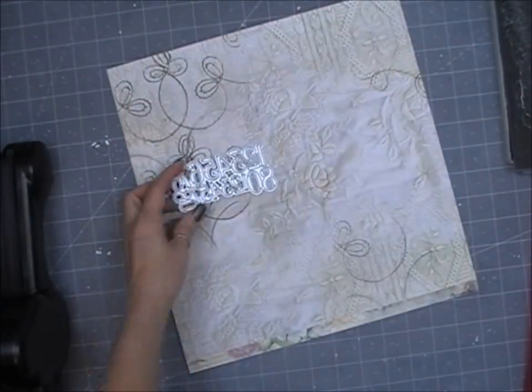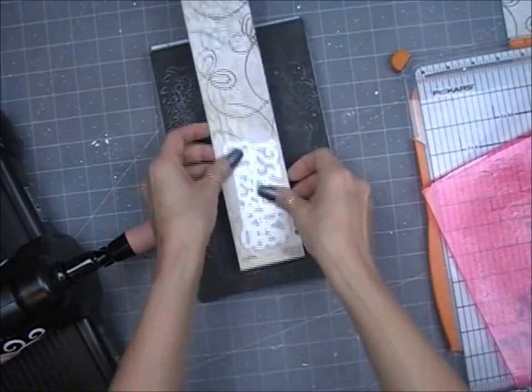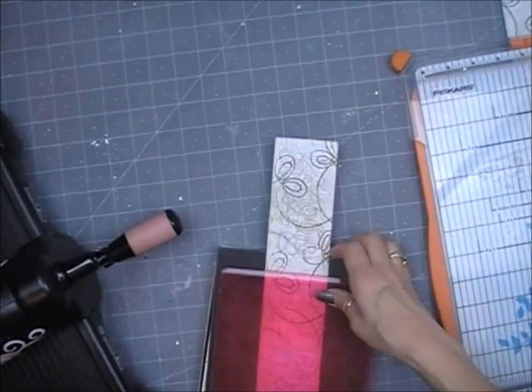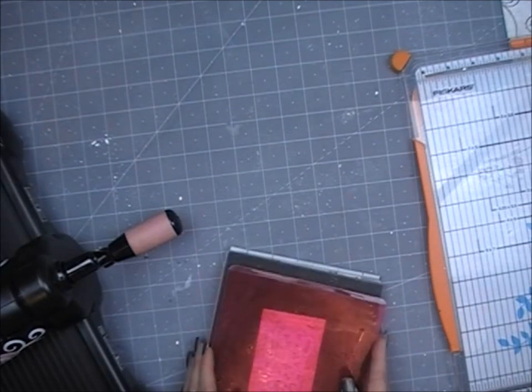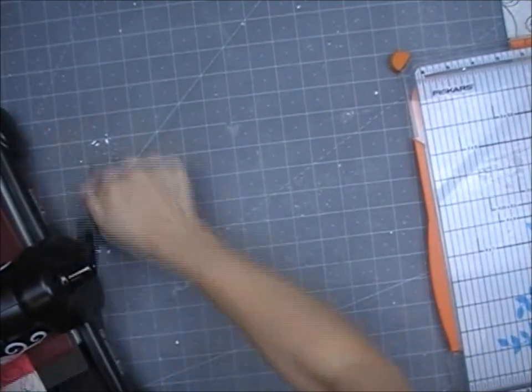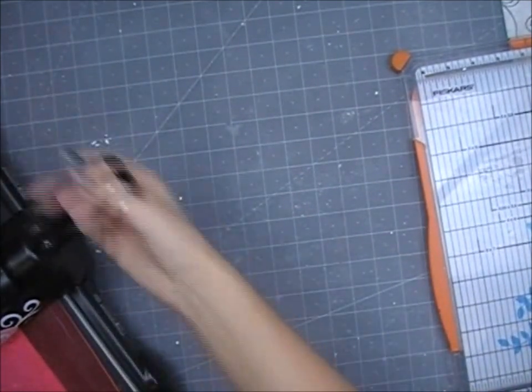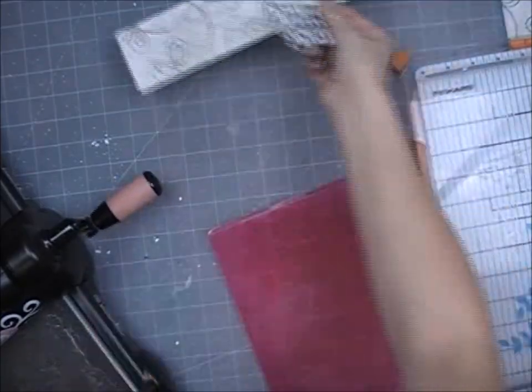I've got this die cut that I just bought not that long ago at Tuesday Morning, and I'm going to go ahead and cut out these numbers to add to my project — I thought they'd add some great texture. I'm just using my Big Shot machine, winding it through and back out again a couple of times so that all these numbers will cut out, and I'm going to set that aside.